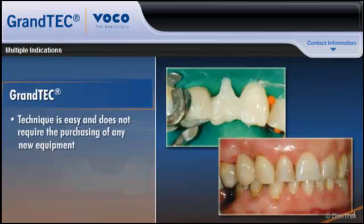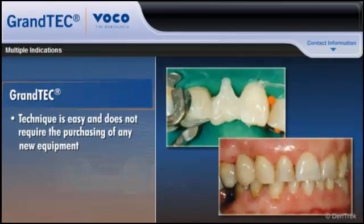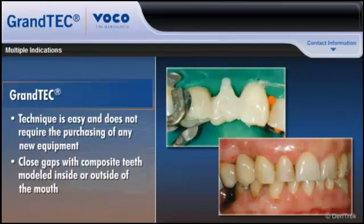The Grantech technique is easy, does not require purchasing any new equipment, and can even be used to close gaps with composite teeth modeled inside or outside of the mouth.